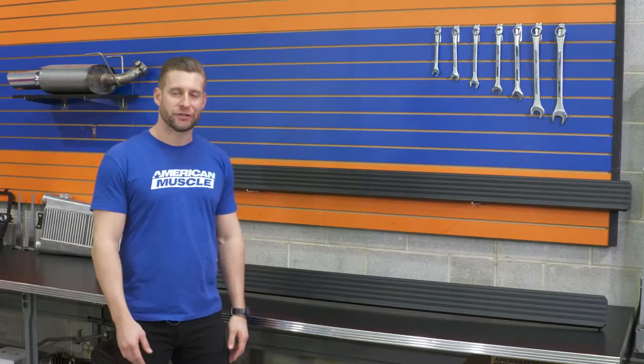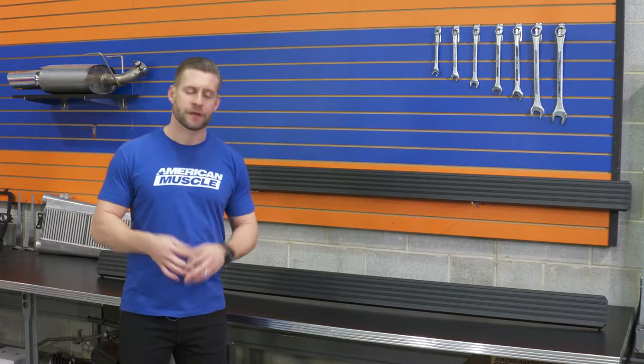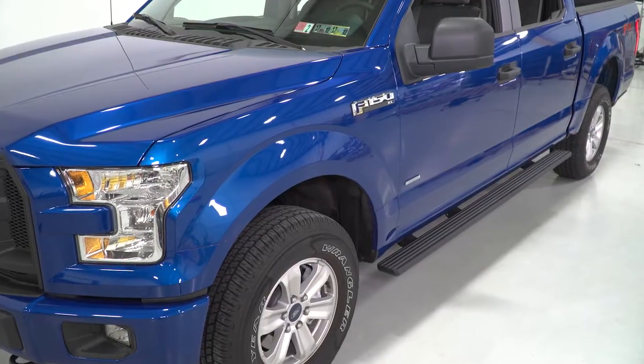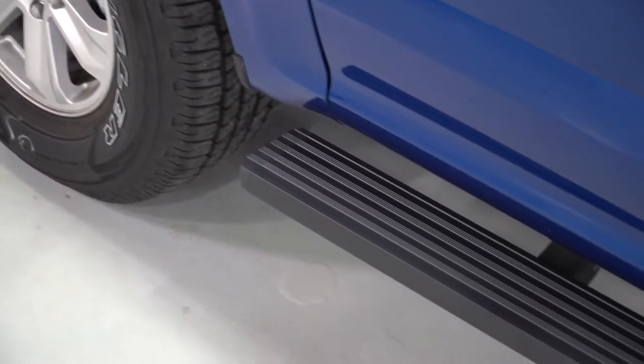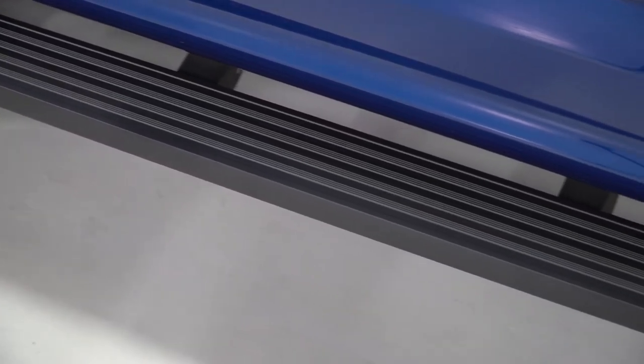As far as that basic construction and design, Barricade kept things simple with these particular running boards. What you will find is a durable yet lightweight aluminum alloy for the construction, much like the body of the new F-150. They've been finished off in a textured black powder coat. One thing I am a fan of is that they do include a textured running surface — or traction surface — the entire length of the running board. That is one of the benefits of going with a running board like this: you're getting usable traction space the entire length of the board itself.